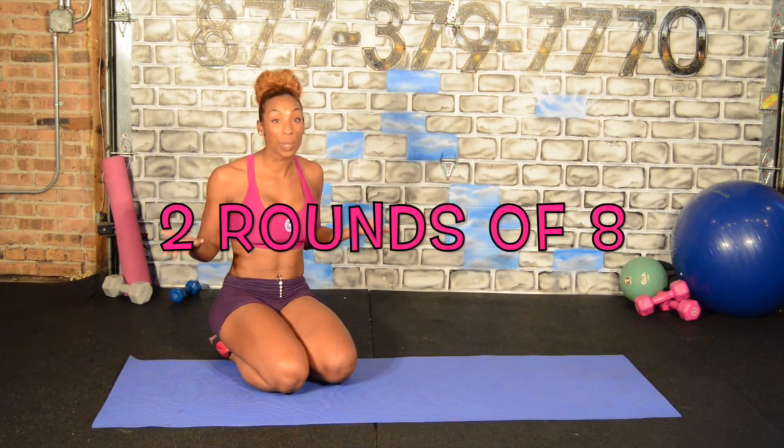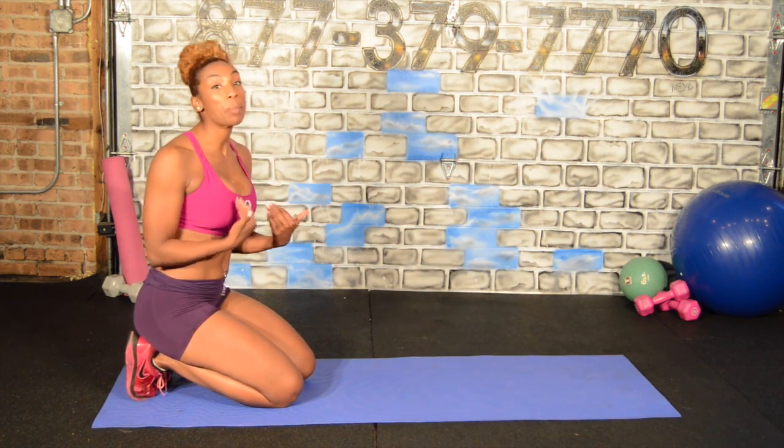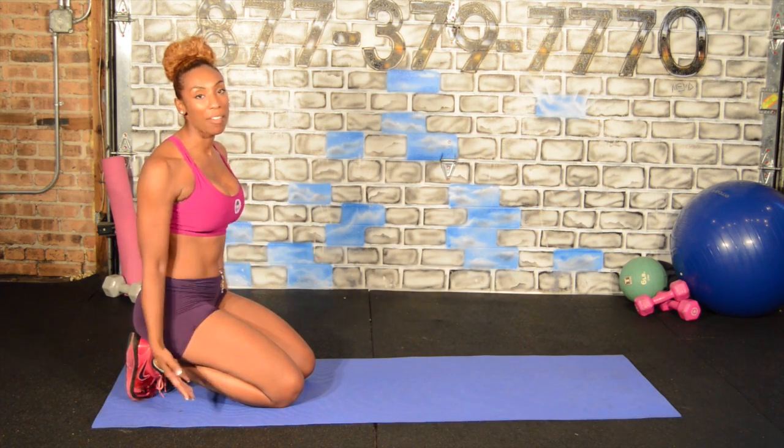Two sets of eight. How easy is this? We're going to do it two times a day. I like push-ups on my knees because I can focus more on my upper body versus lifting up the bottom half of my body.